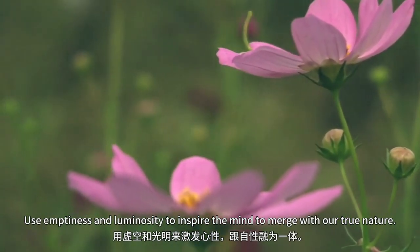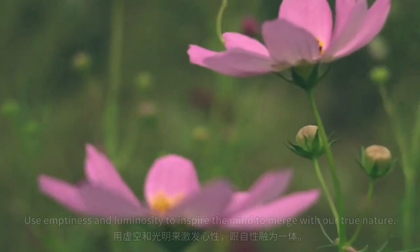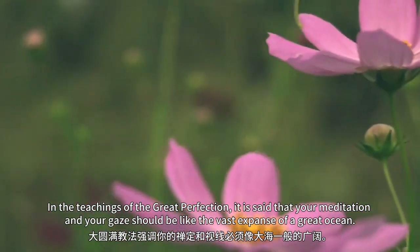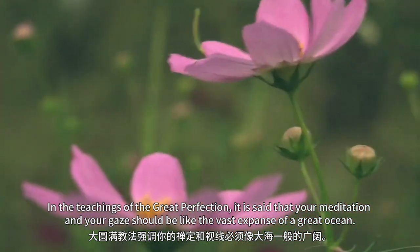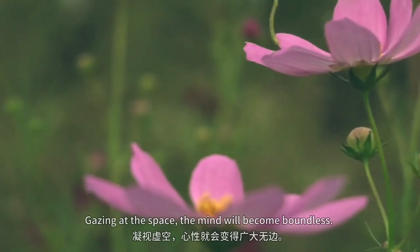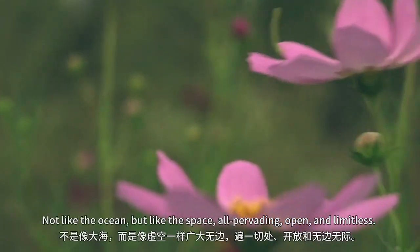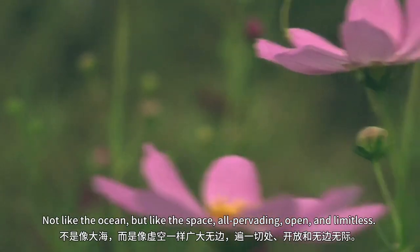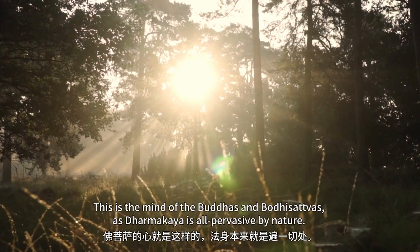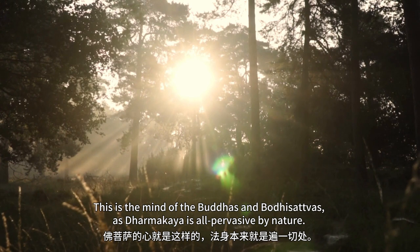Use emptiness and luminosity to inspire the mind to merge with our true nature. In the teachings of the great perfection, it is said that your meditation and your gaze should be like the vast expanse of a great ocean. Gazing at the space, the mind will become boundless — not like the ocean, but like the space: all-pervading, open and limitless. This is the mind of the Buddhas and Bodhisattvas, as Dharmakaya is all-pervasive by nature.